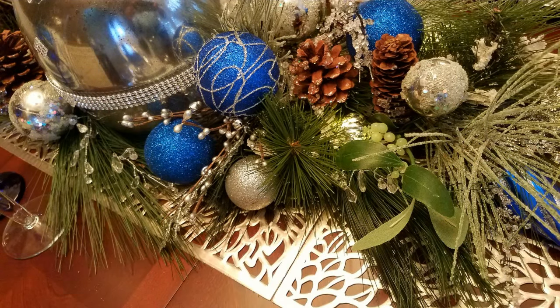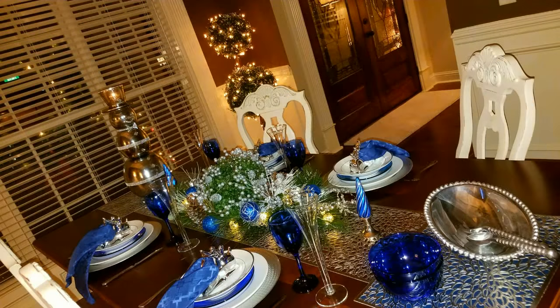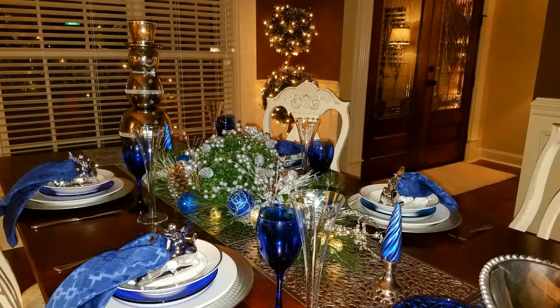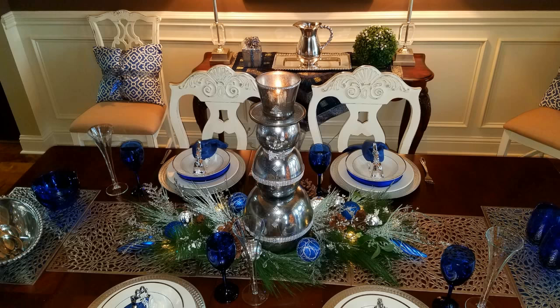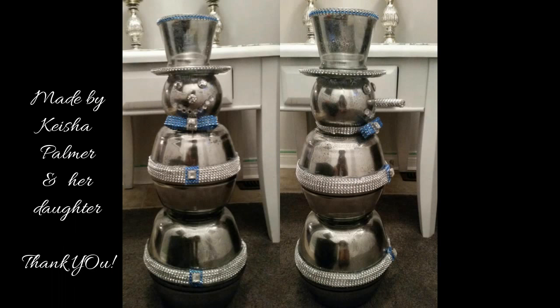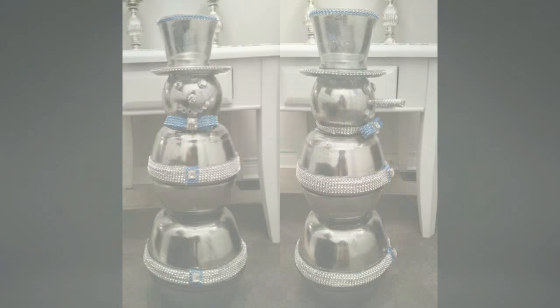I don't usually like tall centerpieces, so I can always swap him out for that topiary on the table. I didn't want the base of the centerpiece to be flat, so I added some additional ornaments and smaller picks. There are also some mercury glass LED lights called onion lights — I purchased them from Michaels at 50% off. I'm so honored to have viewers that actually try my DIYs, like Keisha Palmer and her daughter. This is their adorable mercury glass snowman, and Keisha, I'm loving the blue!